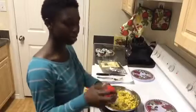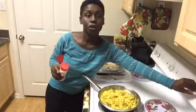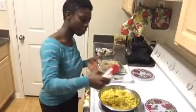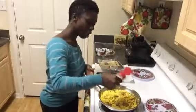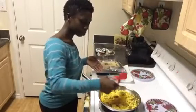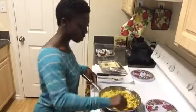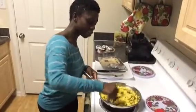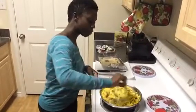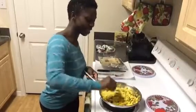Then lessen the salt intake if salt is an issue for you. Now I'm going to add sea salt — you're going to add according to your taste and your health as well. I'll probably add a teaspoon or half a teaspoon. You want to add and taste as you go, because once you add too much you can't take it away.